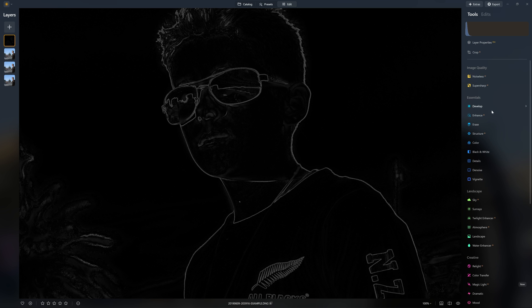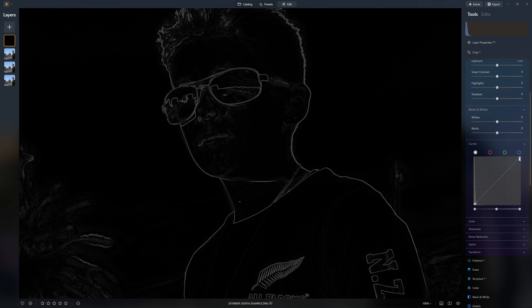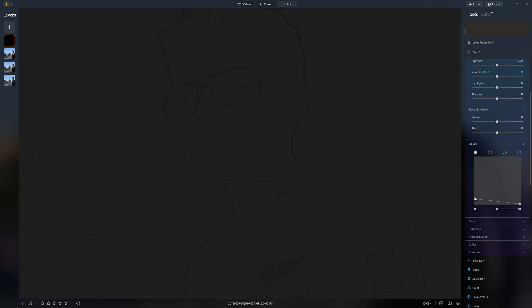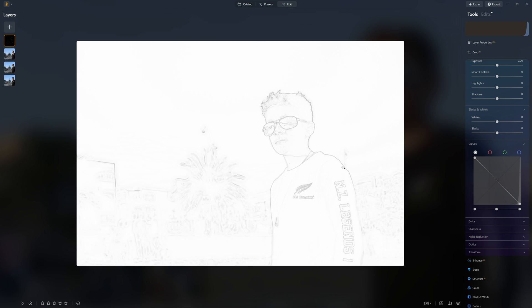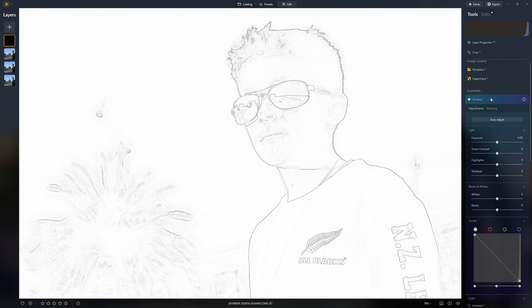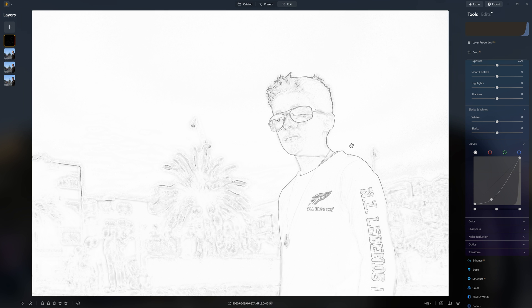That gives us the ability to invert the look of this layer. We do that with the develop tool and we jump into curves. If you don't see curves, just click on it to open it up. We're going to take the top point, which represents the white pixels, and bring that down - that makes them black. Now we're going to grab the bottom point, which represents the black pixels, and as I bring this up, we are starting to reveal white pixels. So now we have a visual that looks a lot more like pencil outlines. Stage one complete.